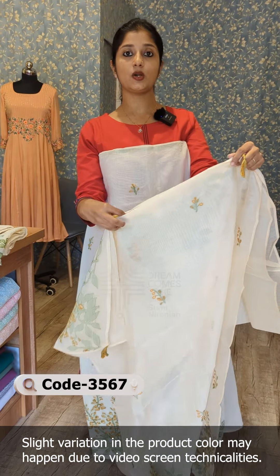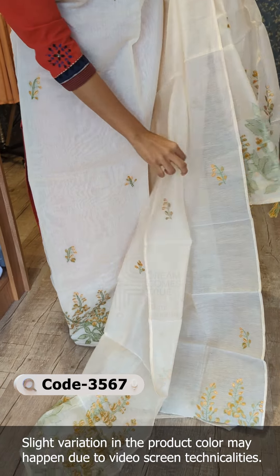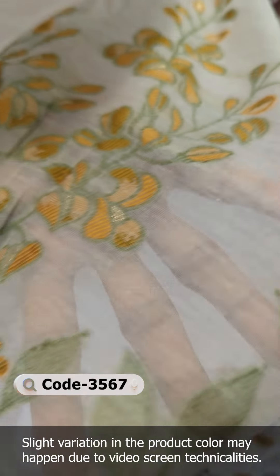The hemline has a golden thread weaving.